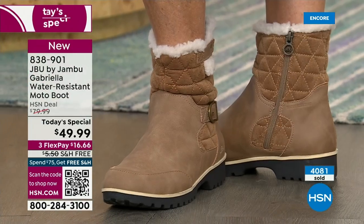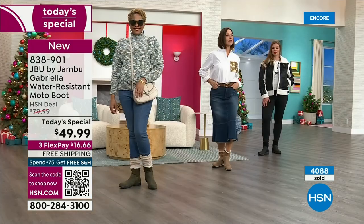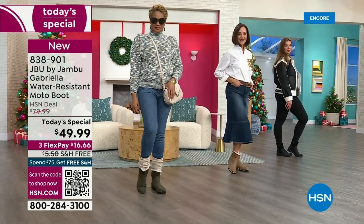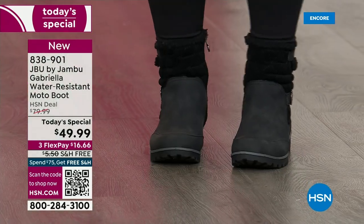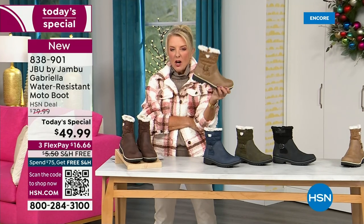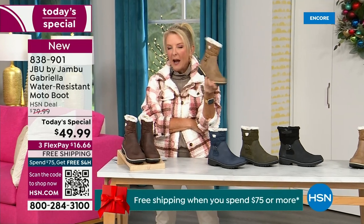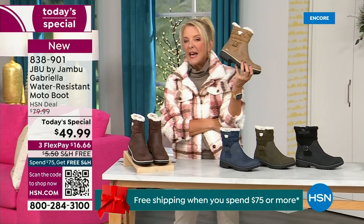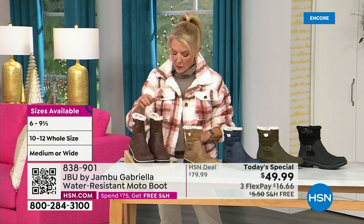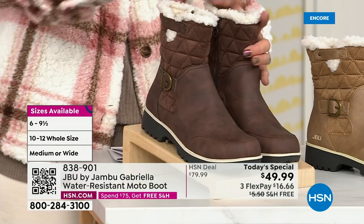Believe it or not, because I play a lot of tennis and I use my right leg more than my left — I had surgery on my left leg — my right foot is bigger than my left foot. The other thing I love about this is the toe. There's plenty of room and I really have trouble with that. Now, I want to remind you of colors and sizing. Black is most popular. I'm going to guess taupe is going to be our sleeper color. You actually have your choice of medium and wide circumference.